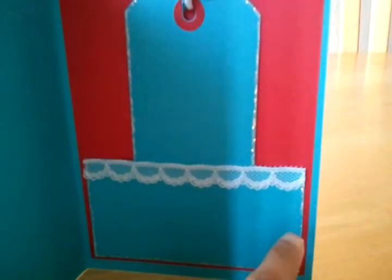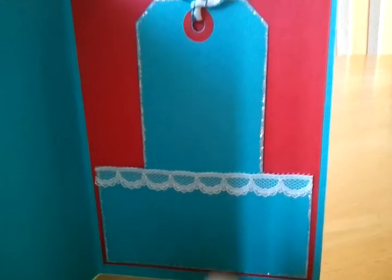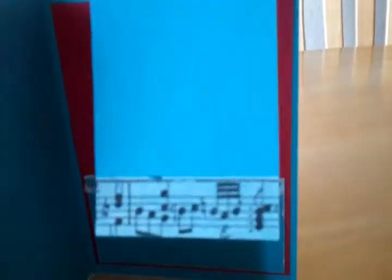I put some stickle too. And this pretty white lace. And here is the washi tape.